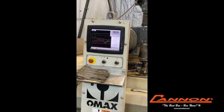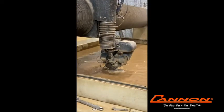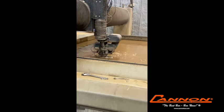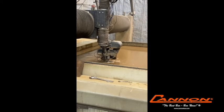Now, the next step is once we've got our steel in, we then cut it on a water jet. The reason we use a water jet is so that there's no heat-affected zone around the outside edge of the bar. That would distort the material and could lead to cracking.